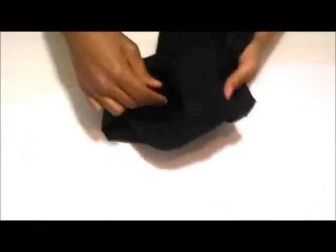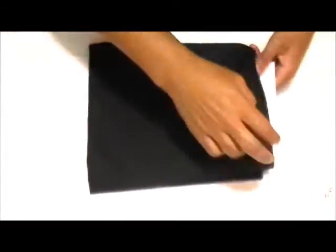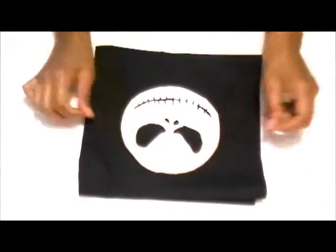Now, turn the pillowcase inside out and insert two pieces of thick cardstock or cardboard. Then center the image onto the pillow and glue it down.